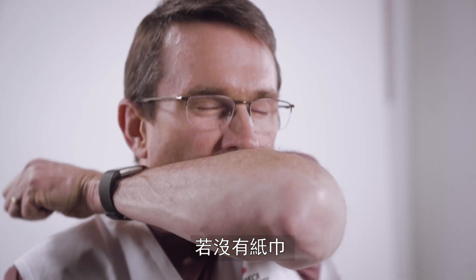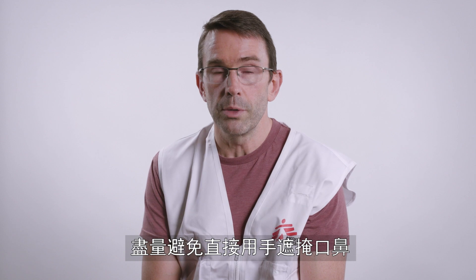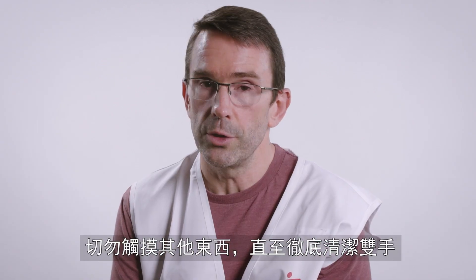If you don't have a tissue, cover your mouth and nose with the inside of your elbow. It's best not to use your hands, but if you do, don't touch anything until you've washed your hands.